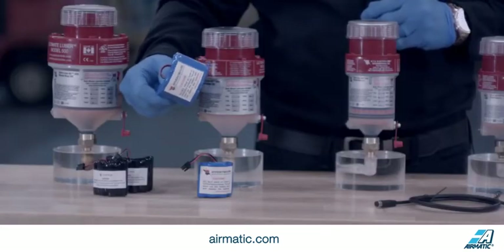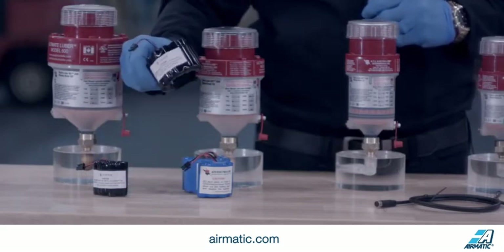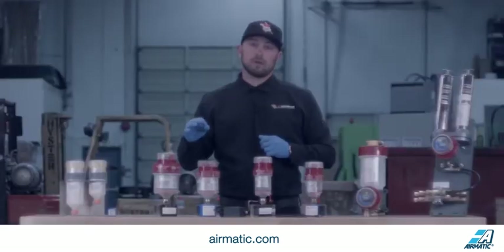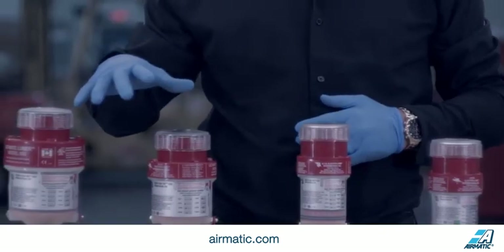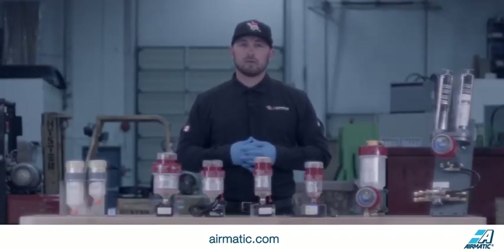These batteries can come in alkaline as well as a lithium-based battery pack. Our lithium battery packs are for your extreme hot and cold temperature applications. Please note that these units go to negative 20 degrees to 55 degrees Celsius. Your Ultimate Series, as well as your Titan Series, all use the same power systems.